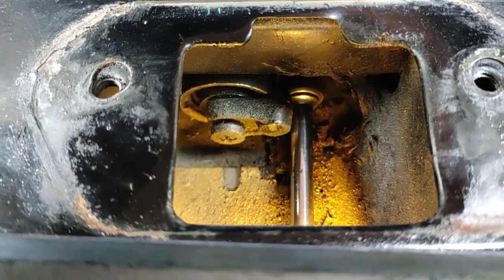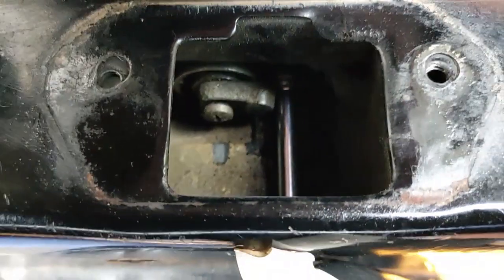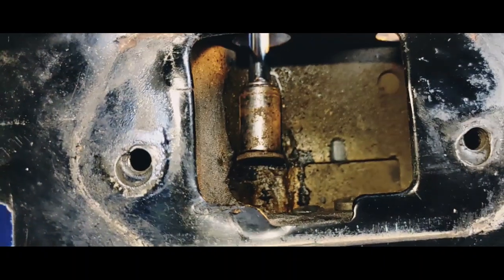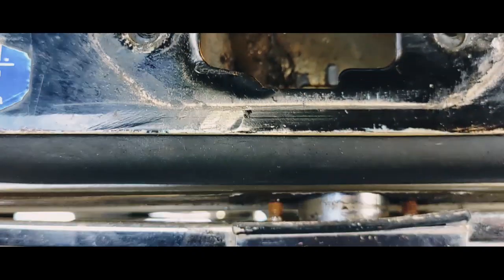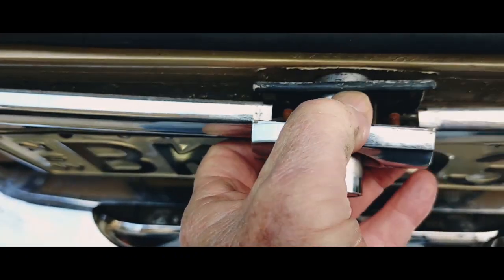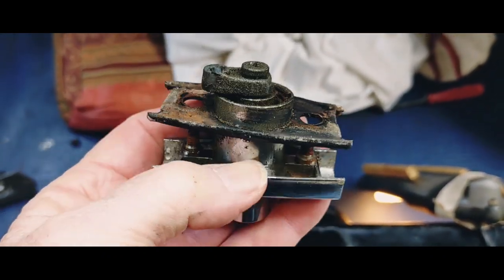The socket I'm using is a 9mm socket. I've got one nut undone, and now the other one. Now this is loose.